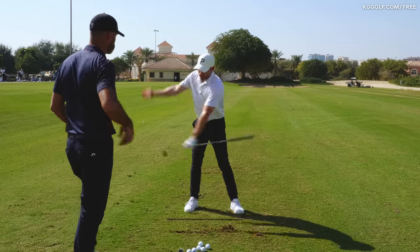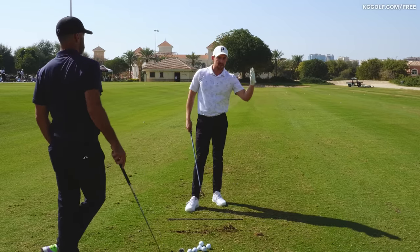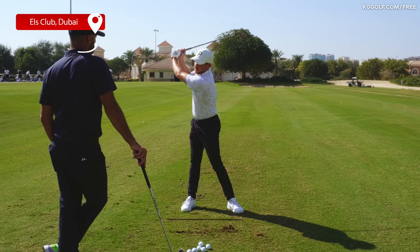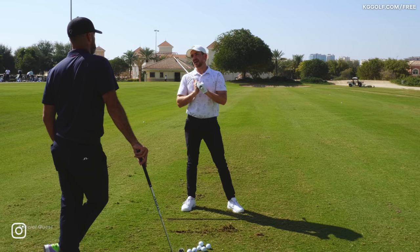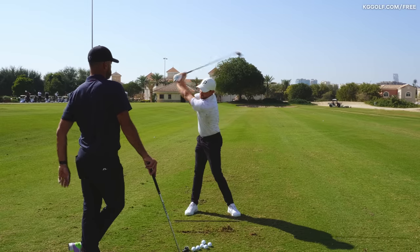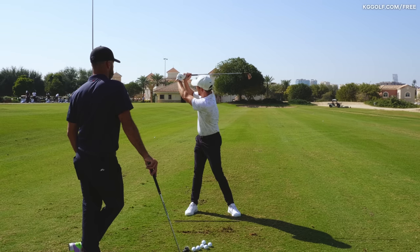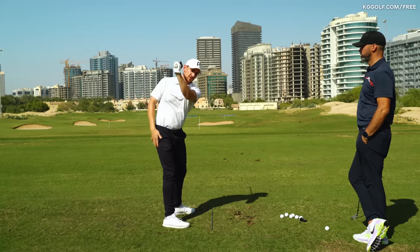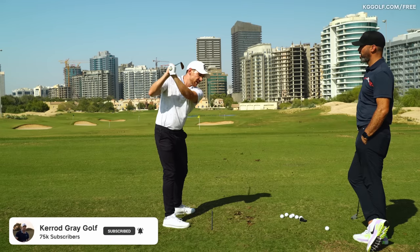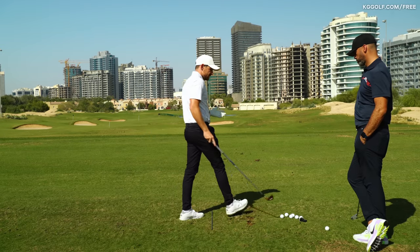Let's talk about length of backswing — it's probably one of the most researched topics out there. When does the backswing stop? When do I start the downswing? How long should I swing the golf club back? One of the biggest misconceptions in the general golf swing is that you need to get the club shaft parallel to the ground. A lot of players try to achieve this, but they do so by breaking down the structure of the lead arm and cupping the wrists, and before you know it they're way too long — very hard to sequence from there.